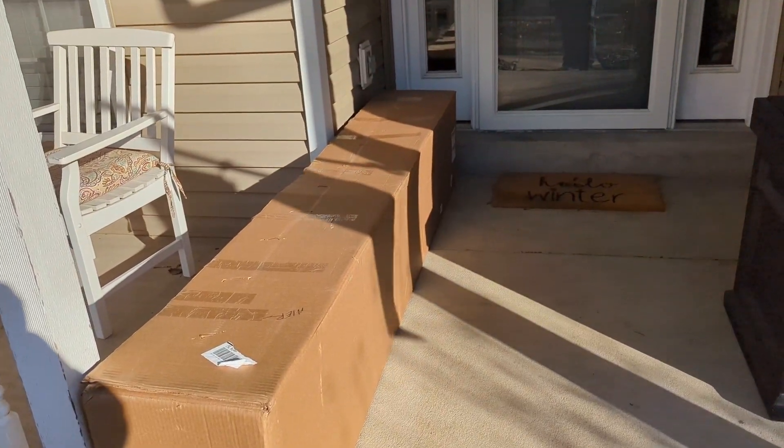I just got home and got a notice while we were out that my package got delivered. Let's take a look — holy shit.